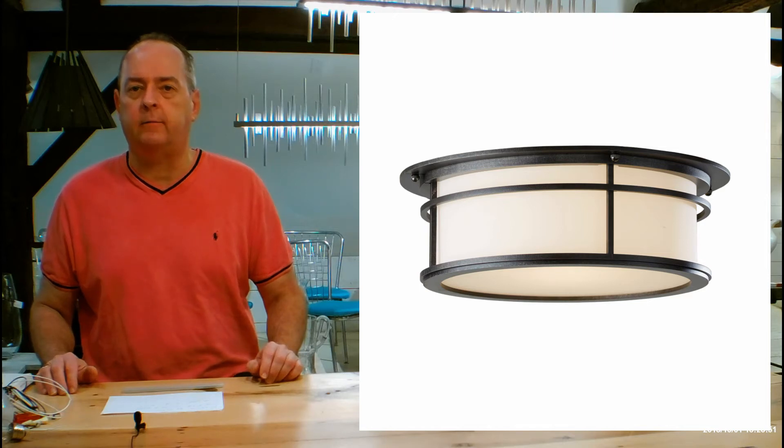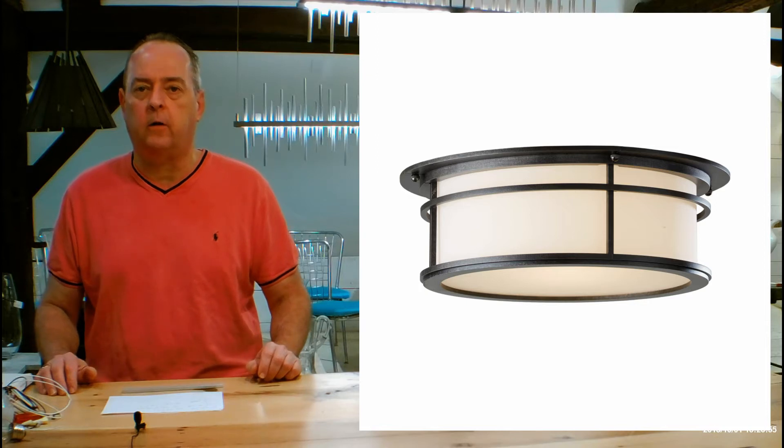Hi there, I'm Christopher Dunnigan. This is HandmadeInVermont.com. Today we're talking about the Hubbardton Forge outdoor flush mount called the Province.